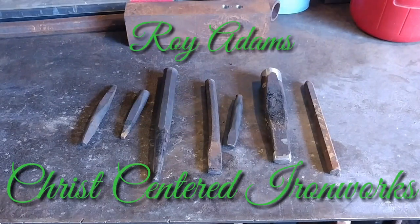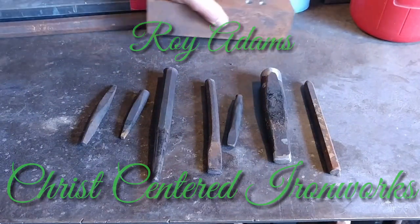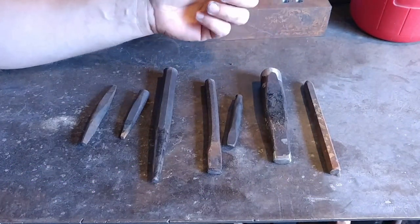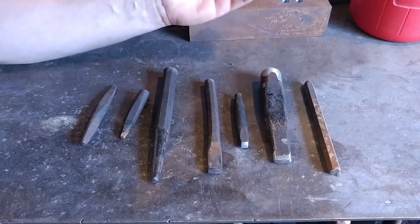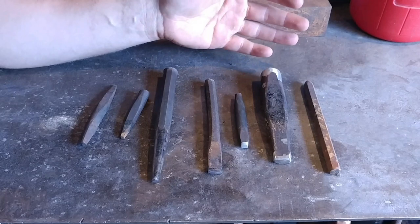Hello everyone, welcome back to the workshop. I'm going to try to make this video a quick one today. I was asked a while ago — it's been a couple months now and I'm just getting around to remembering to make this video — about the differences between short and long tooling.